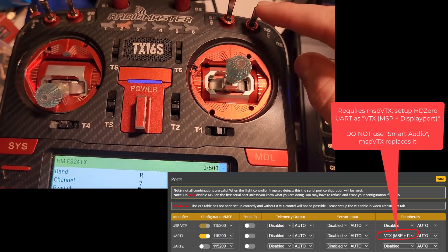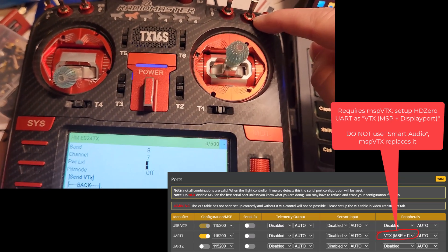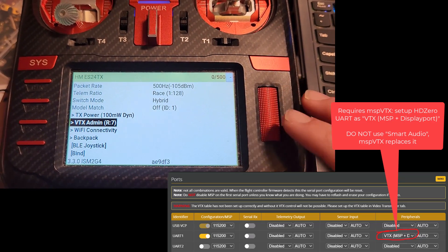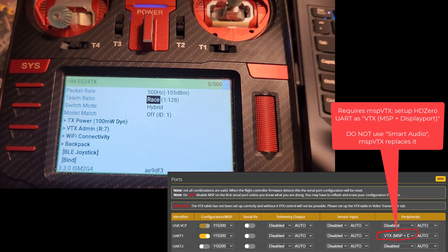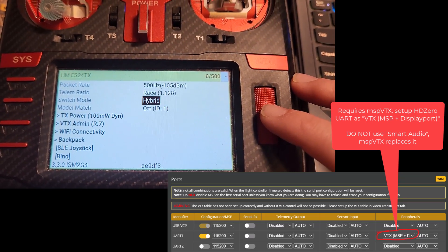I use this switch here to change my power — this position is power on, and that position is power off. I have it set to power off by default, just as a safety mechanism, because I don't ever want power turning on when it shouldn't. Also, make sure telemetry is turned on in Betaflight on the receiver tab, because sometimes it gets turned off and then none of this stuff works.